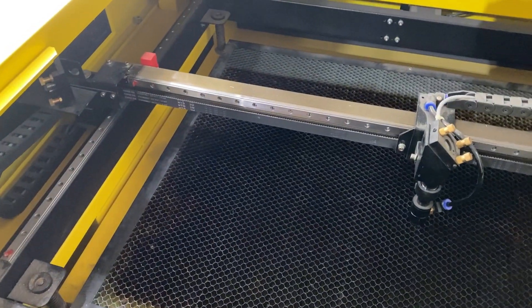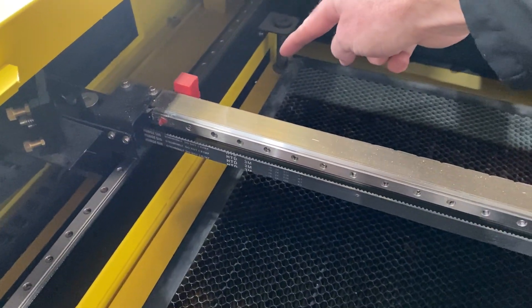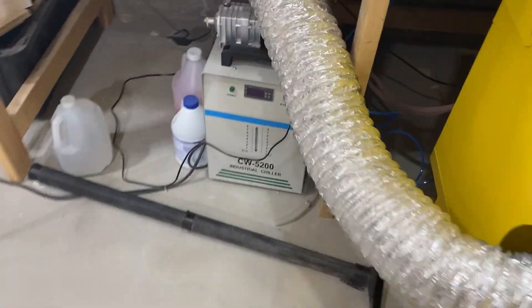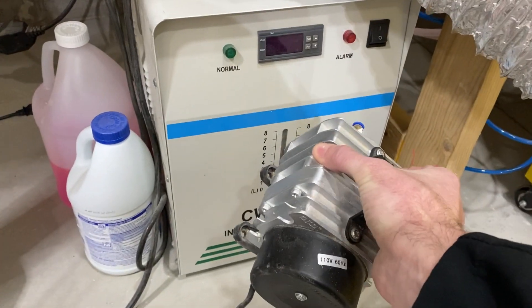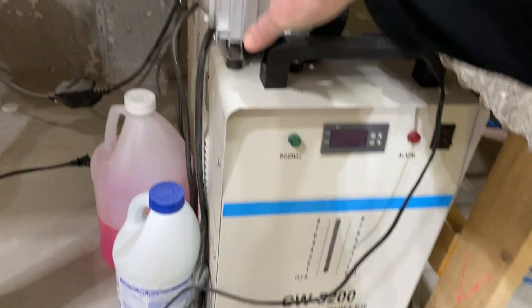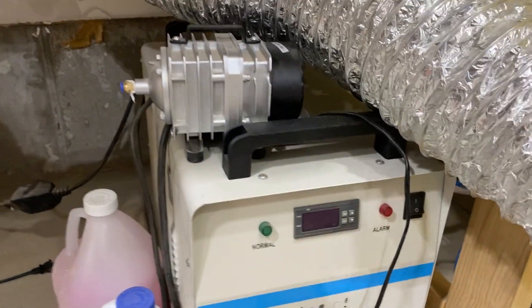The new machines come with an air line and pump that sits in the back and handles all of your air assist. When I got my machine, it came with an external pump. It hooked up to a line, ran into the back of the machine, and ran the air assist — it was either on or off, just running all the time, similar to what the built-in pump on the new machines does now.